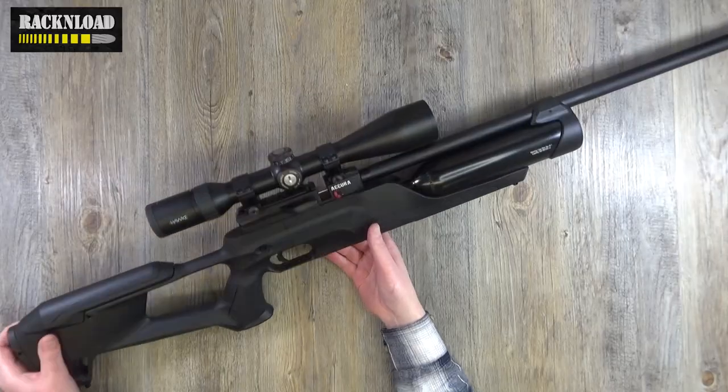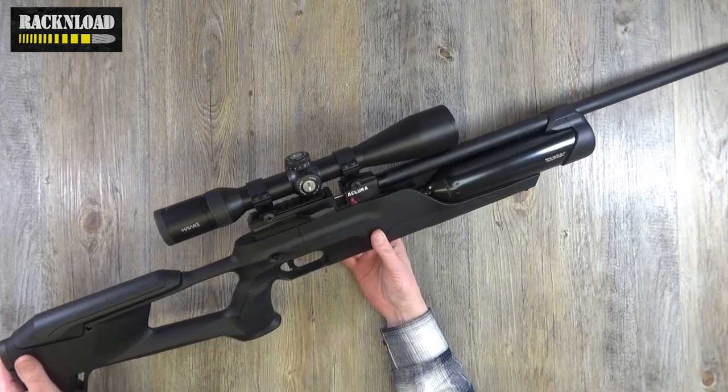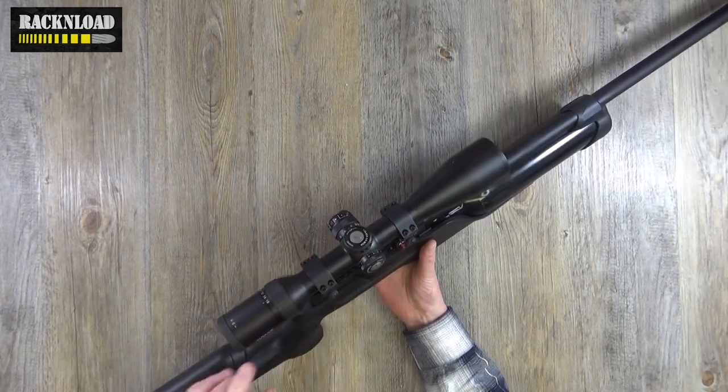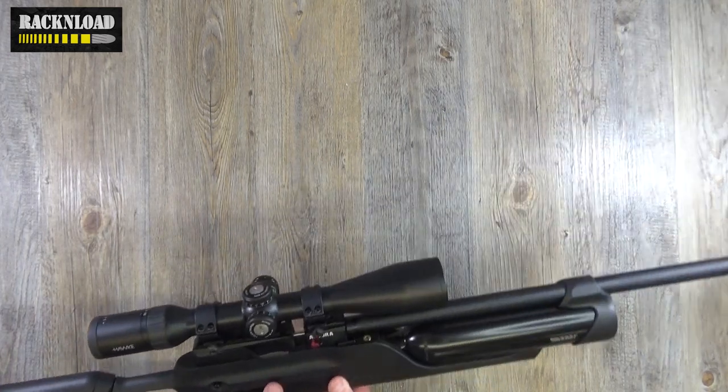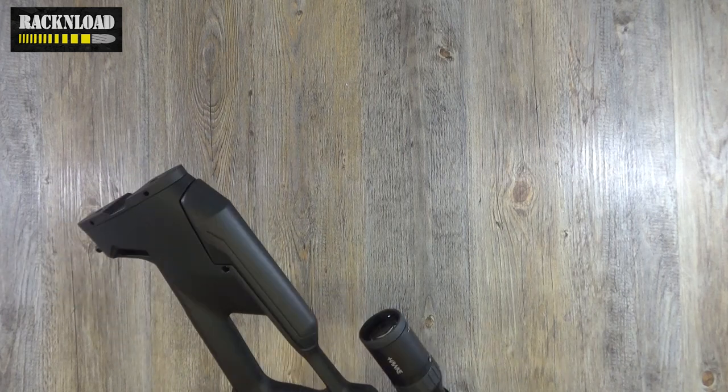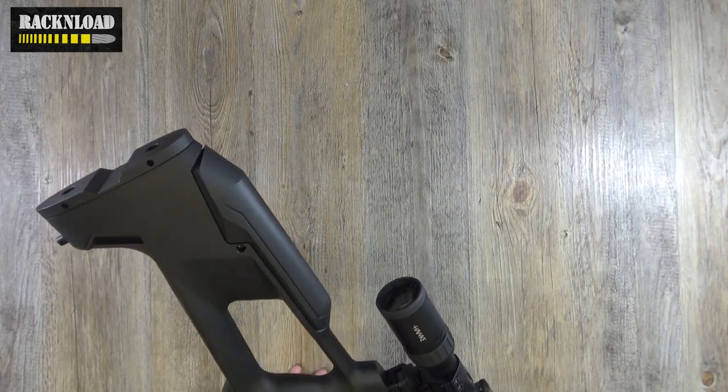By the way, this is wearing a Hawk Endurance scope with some Sports Match mounts — a nice combination. Let's take it from the top and show you what this Acura from Reximex is all about.